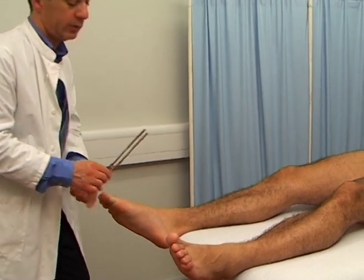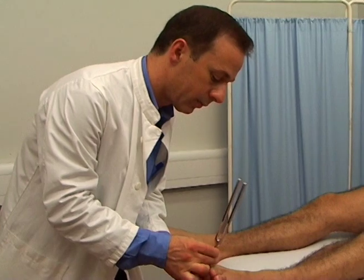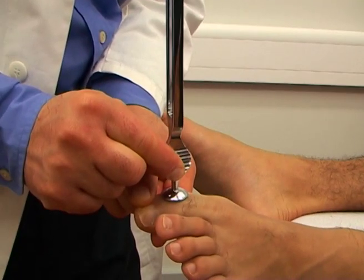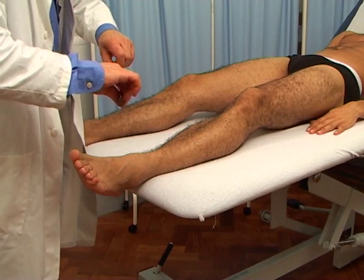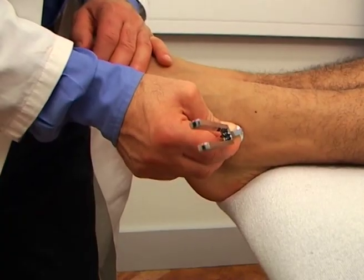Ask the patient to shut their eyes and press the base of the tuning fork firmly on a bony prominence. Start from the bony part of the big toe. If they can feel the vibration properly over both sides, then there is no need to test more proximally.